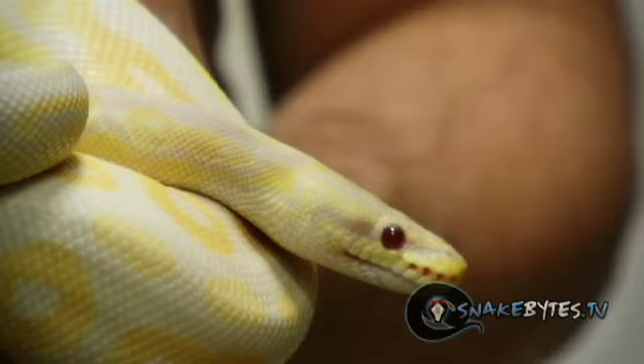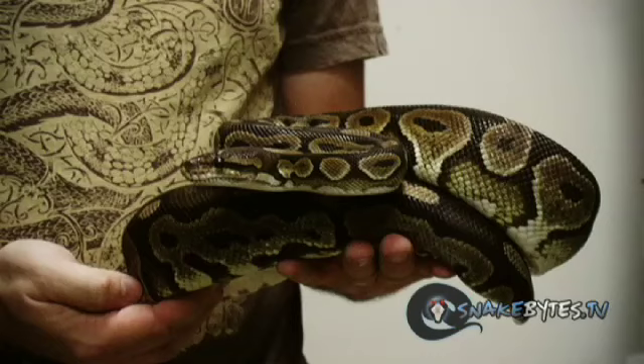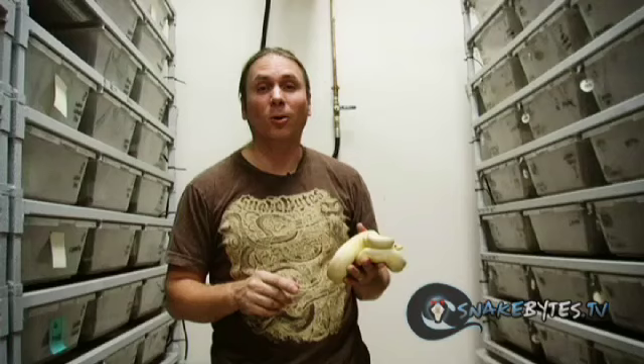This is a project I've been excited about for about six or seven years. This is a lavender cinnamon pastel, and I'm taking it back to a cinnamon het lavender, and I hope — the odds are kind of long — but I'm hoping I hit the super cinny lavender albino. That sucker, when it gets older, is going to be a solid purple snake. There's nothing cooler than that.